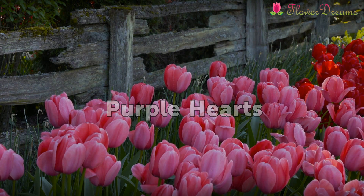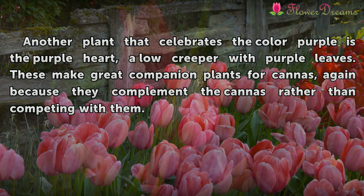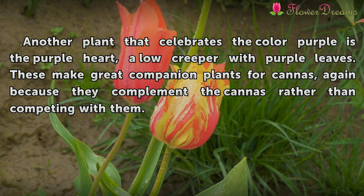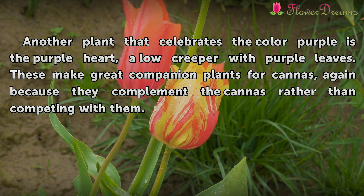Purple Hearts. Another plant that celebrates the color purple is the purple heart, a low creeper with purple leaves. These make great companion plants for cannas, because they complement the cannas rather than competing with them.